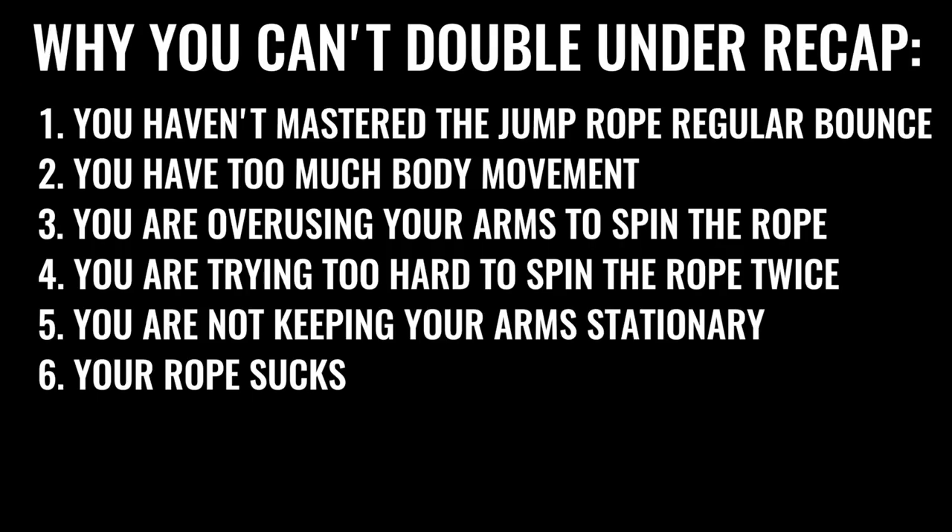That's it, guys! If you master these things you are going to get the double under down. We really hope this tutorial is helpful. If you want more tutorials on jump rope tricks, moves, workouts, or challenges, subscribe to the YouTube channel. If this was helpful, please like the video, comment below, and share with a friend. Thanks so much, guys — do the thing!